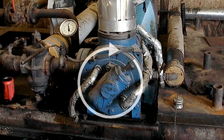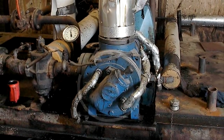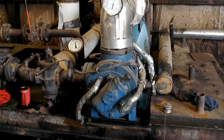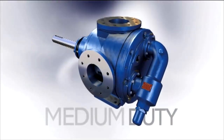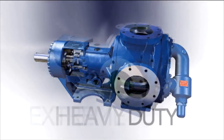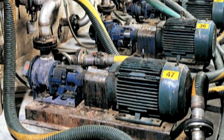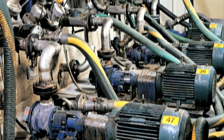These pumps are capable of operating in a clockwise or counter-clockwise rotation with only minor modifications, and are available in medium duty, heavy duty, and extreme duty. The G-Series pumps are capable of handling the toughest applications and liquid types.